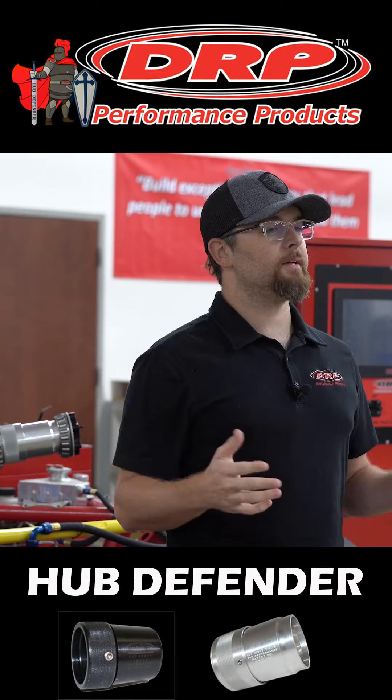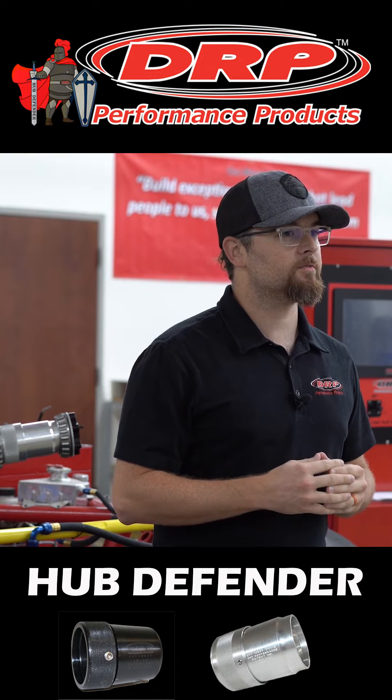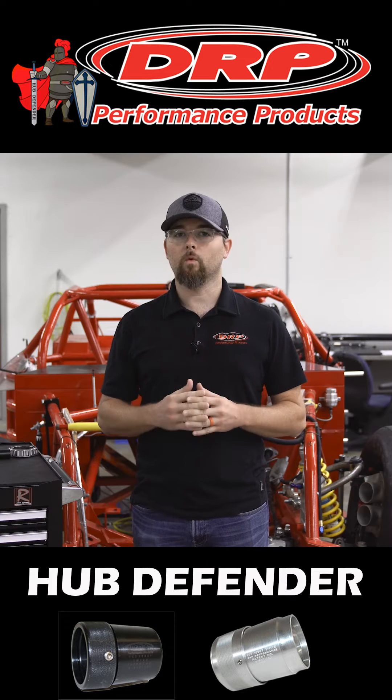Hey, it's Cody with DRP. Today we're going to talk about the Hub Defender — what it is and what does it do.